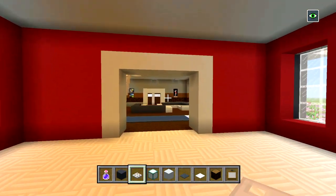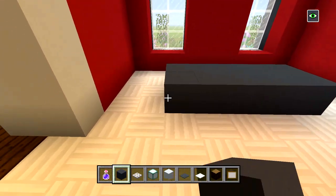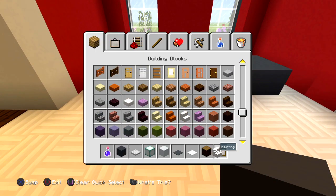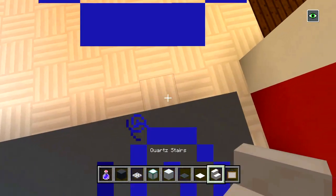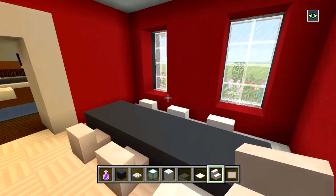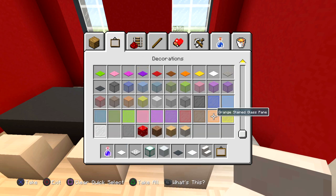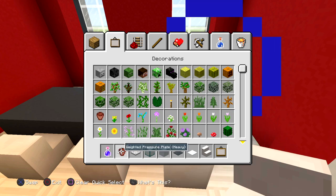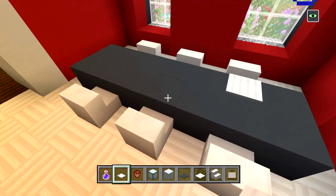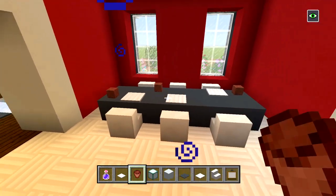Okay, we got that done, and now let's head on to the dining room. With our gray concrete I'm going to put a dining room table right here. I'm going to get some quartz stairs and replace the spruce wood — one two three, one two three — so we've got the dining room table right there. I'm also going to have some weighted pressure plates for extra decoration along with some flower pots to act as cups.